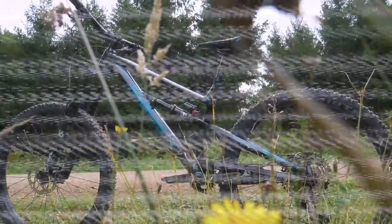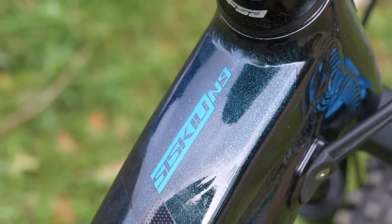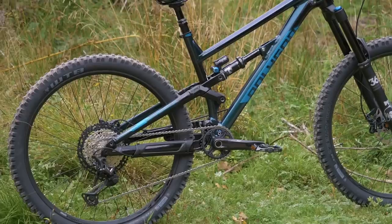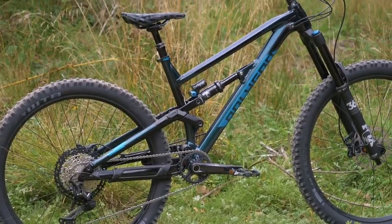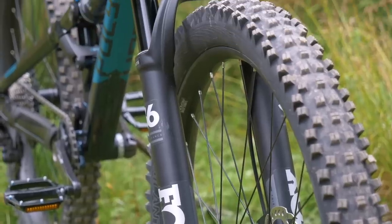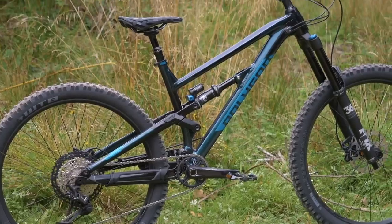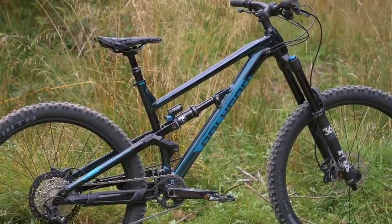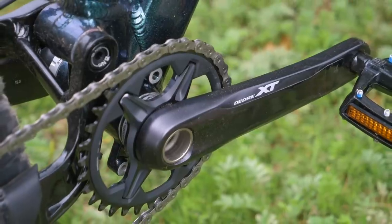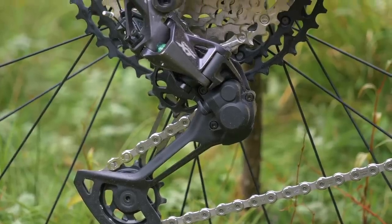The Polygon Siskiyou N9 fits in the mid-range category. It uses the same ALX aluminium lightweight frame with a tapered headset. This bike also uses the wheel fit size system, offering 27.5 in small to medium and a 29er in large and up. When it comes to suspension travel, the small to medium is 170mm front and rear, dropping 10mm on the 29er to 160mm front and rear. It's running the FUBAR linkage. This bike comes with a 1x12 system, Shimano Deore XT — which is quite premium for a bike of this price.